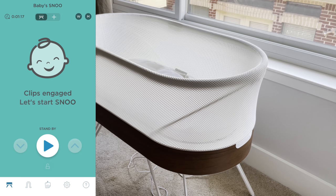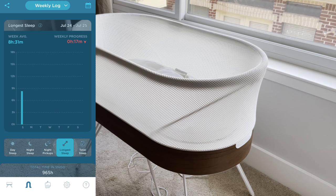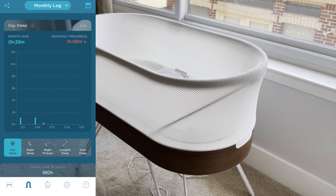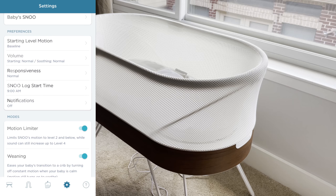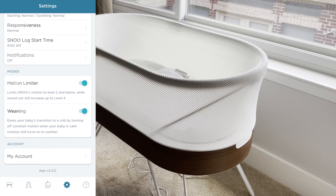The app also has a daily sleep log so you can actually see how long the baby has slept. Right now it's Monday so the week just started, but if you look at the monthly view you can see the levels go up and down quite a lot — it's quite useful. In the settings there are options to set the motion limiter and also the wing. This bassinet is only suitable for infants up to six months, so at some point you need to transition the baby into a crib.